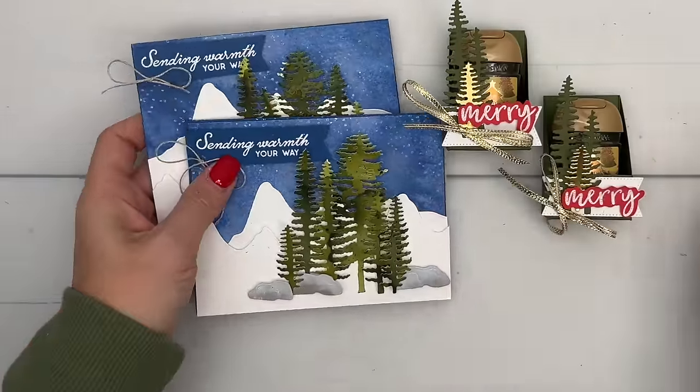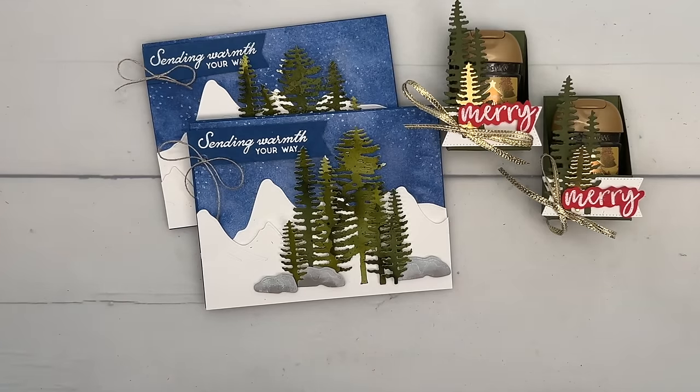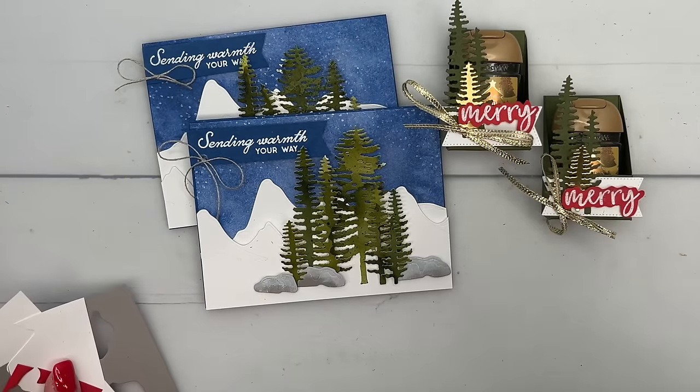That's it for day four! Thanks for joining me. Make sure you check out the other projects. I will have a PDF at the end of the 12 Days with all the projects, but for now the supplies and measurements are listed on my blog. I'll see you tomorrow — bye!